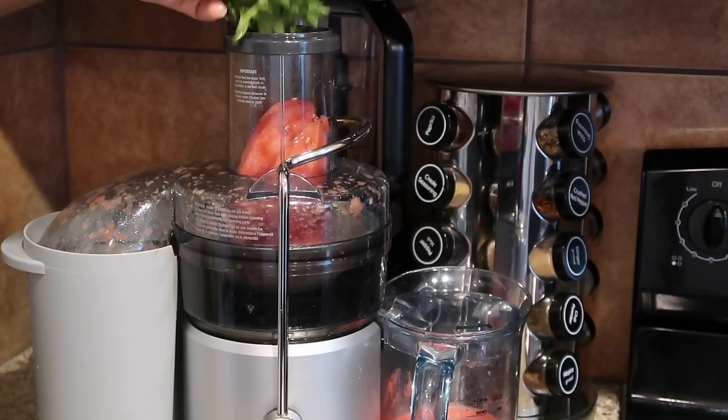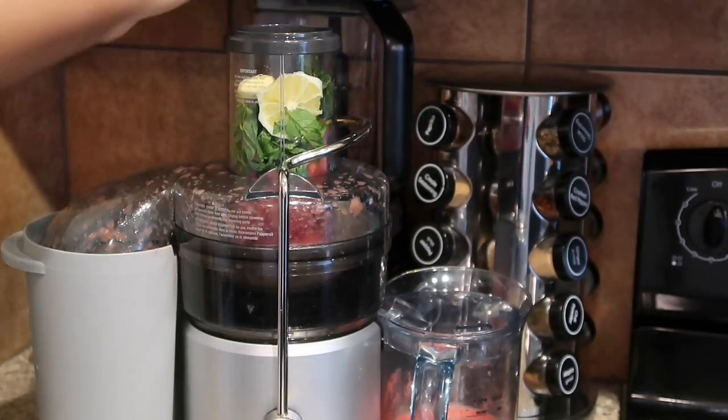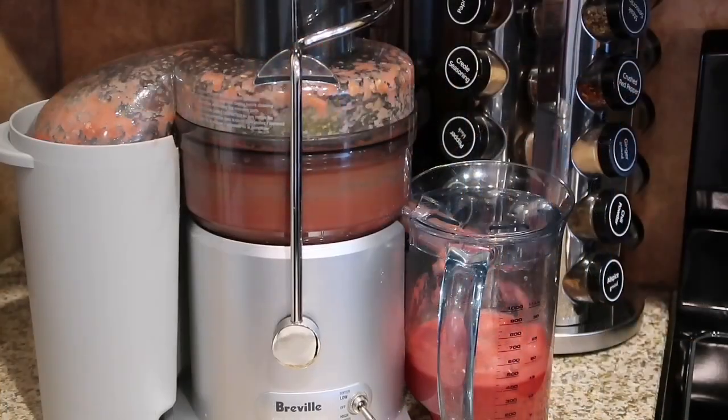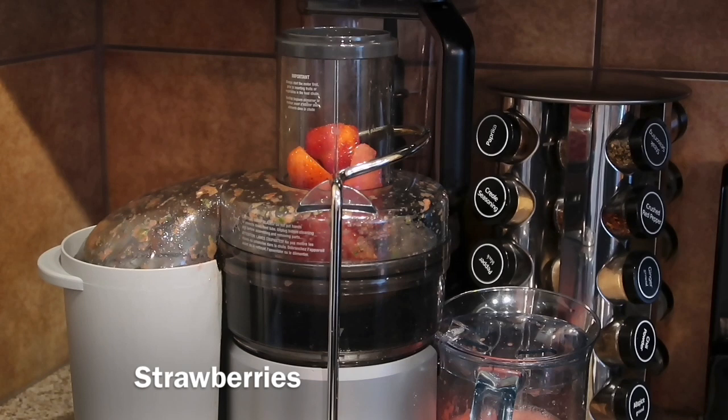After you juice some of the watermelon, you're going to add some fresh mint, ginger, and lemon, and then allow that to juice. I'm sorry for the spillover from my juicer — I forgot I didn't hook the fitting up right. For the last ingredient, please don't skip out on the strawberries.